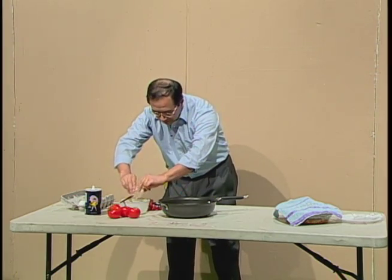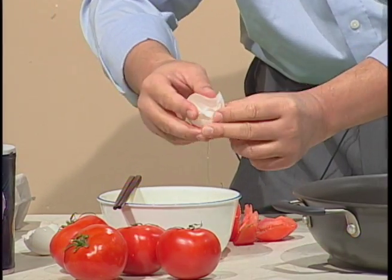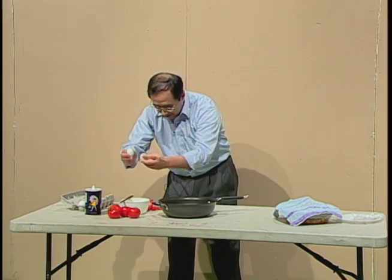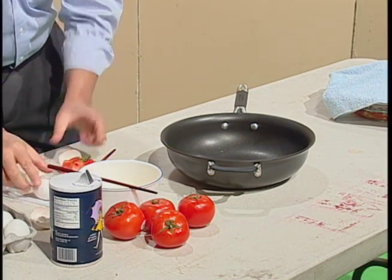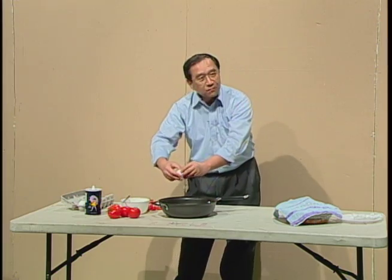This is one egg. It's broken. I need three eggs. Another egg is broken again.